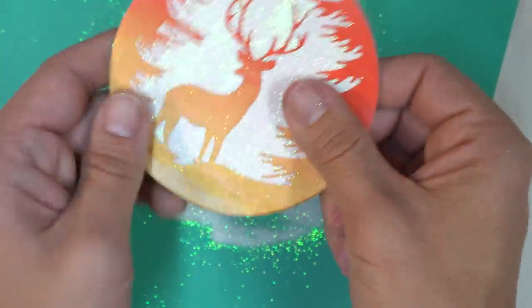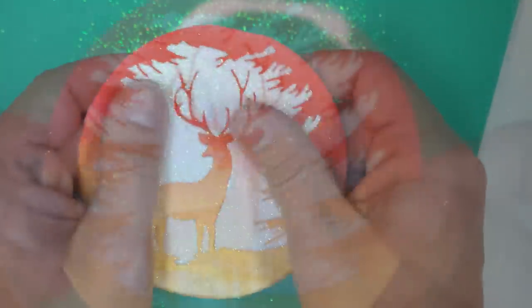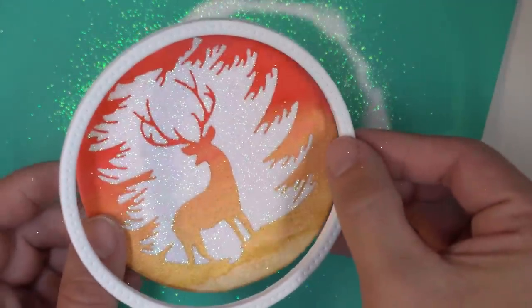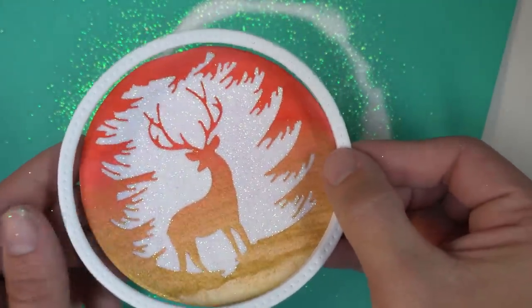I hope you enjoyed today's video just as much as I enjoyed making the ornaments. I encourage you to start making your own — but just a word of caution: once you get started, it's really hard to stop. I'll see you in the next video.